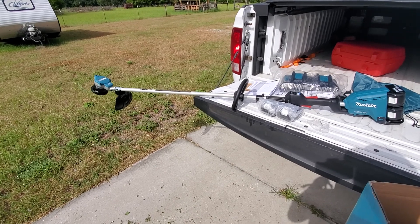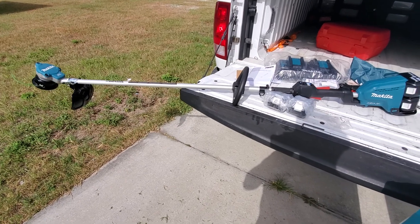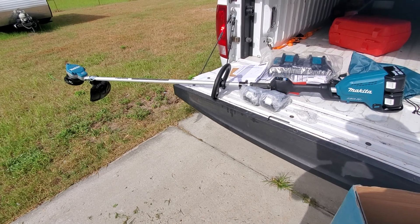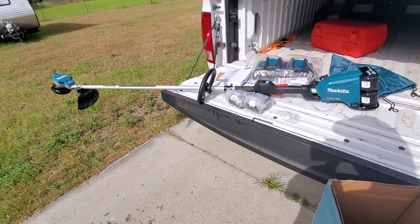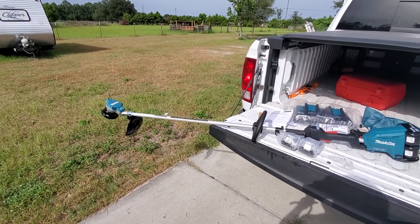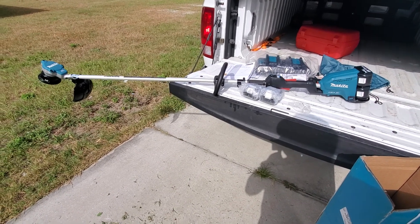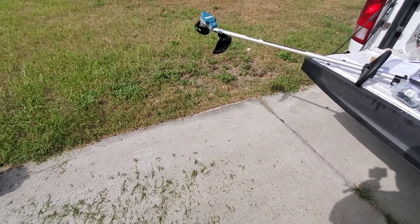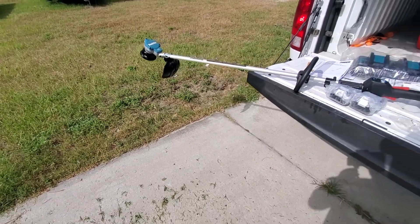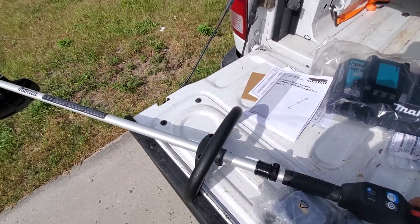I've got 10 of the 5Ah batteries now between the other tools on the platform, plus probably at least five or six 3Ah batteries, so battery availability is not going to be an issue. If the runtime isn't long enough out in the field that'll be a little inconvenient, but initially it seems like this thing has the power to handle normal residential trimming tasks and be a viable replacement.